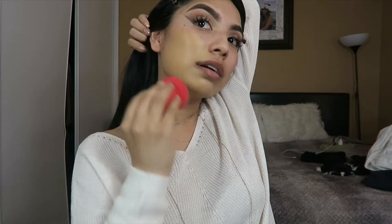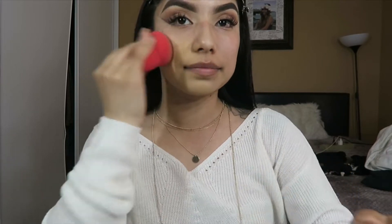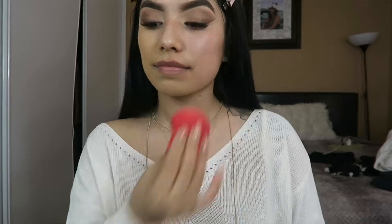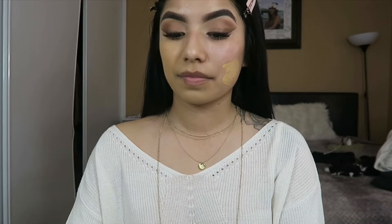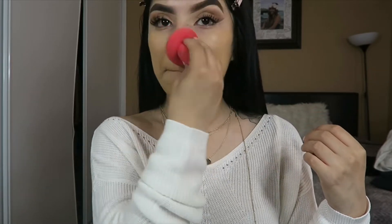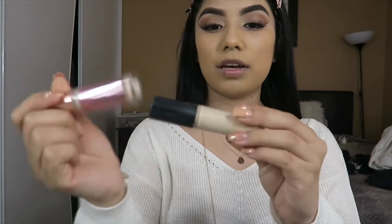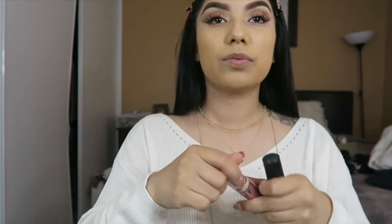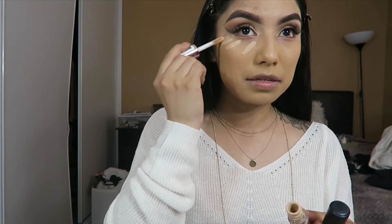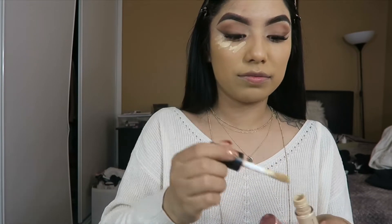I make sure I get it all behind my ear. Next I grabbed my two concealers — the Makeup Revolution and the ELF 16-Hour Camo one. The ELF Camo one is in Medium Sand and the Revolution one is C7. I usually place it like this because the ELF one is kind of too bright, so I just do a little bit of it.